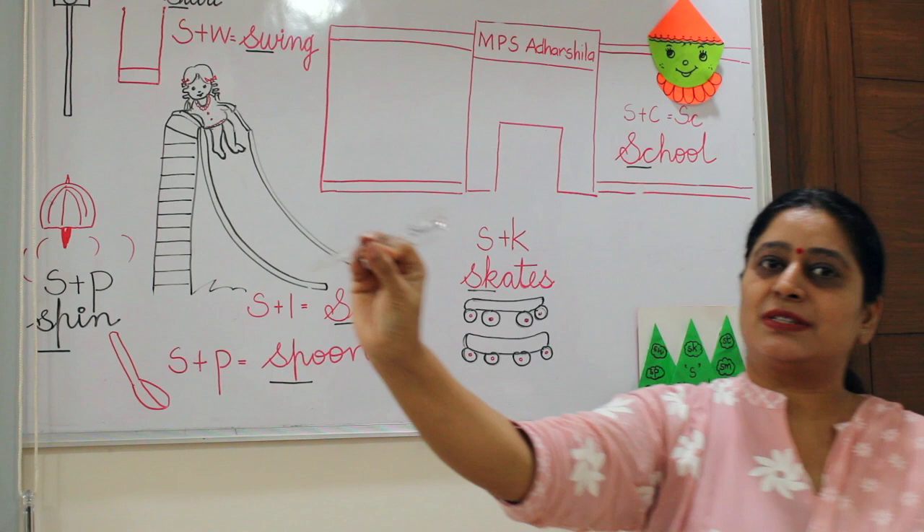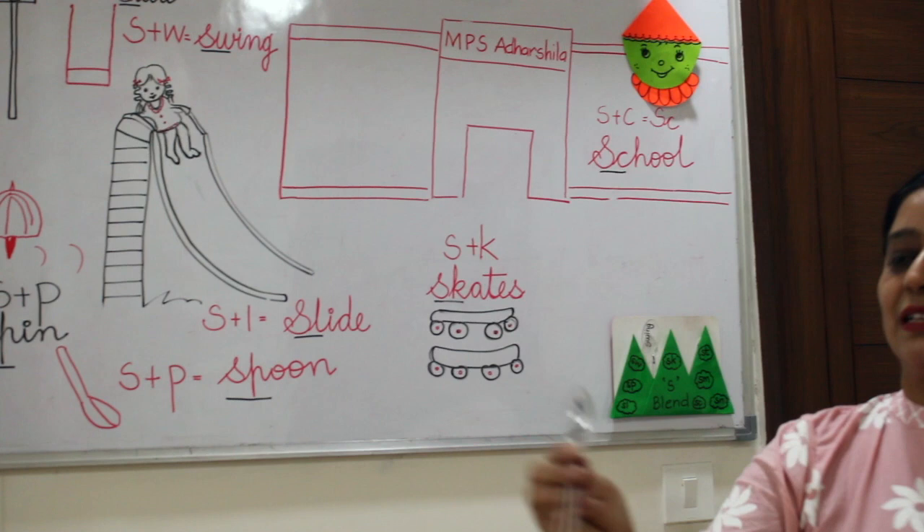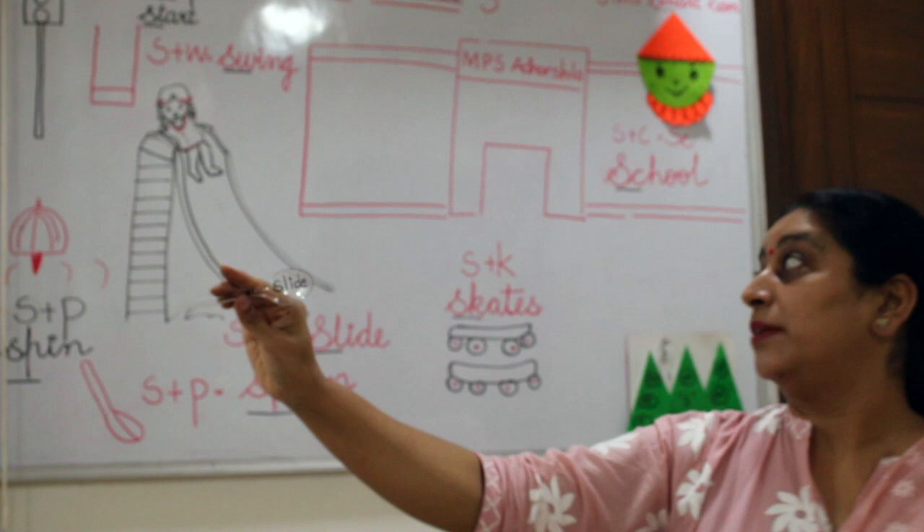I am keeping the swap word here. You have to think of some more words. And this is slide — can you see this? Where is a slide? Yes, it is here. SL says slide.